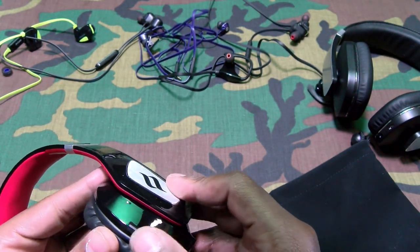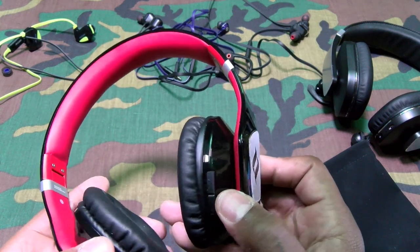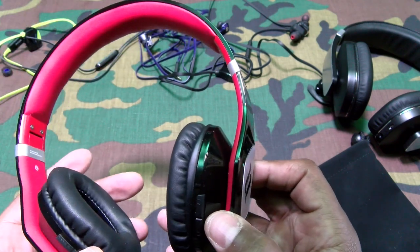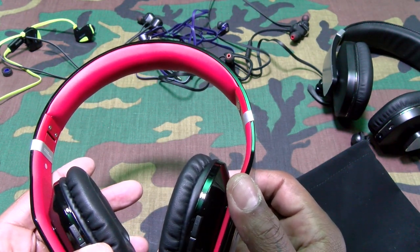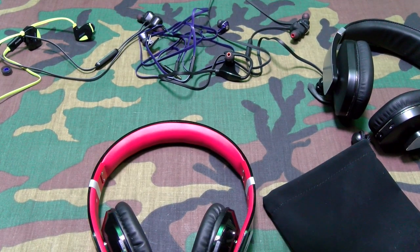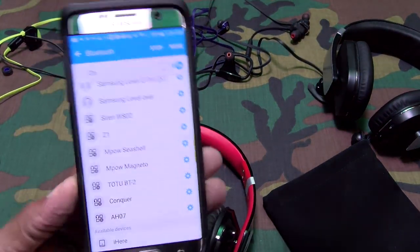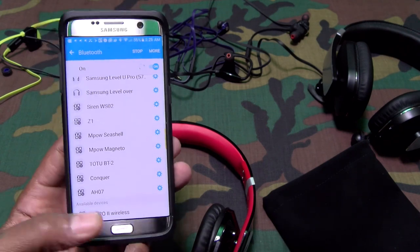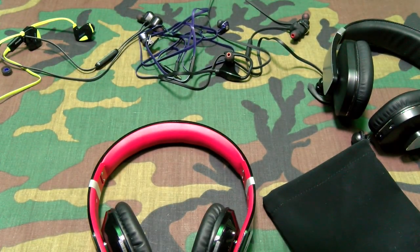Play/pause, volume up and down. Powered on — heard it say 'power on,' light is flashing in pairing mode. Found the Zero2 Wireless in Bluetooth settings. All of these paired up nice and fast. Let's take it back to the same Rick Ross song and see how the bass compares to the Archers.